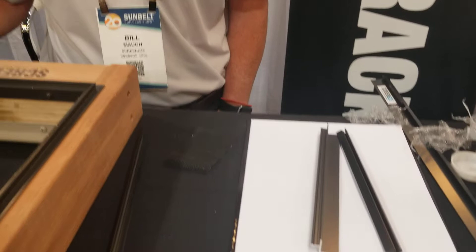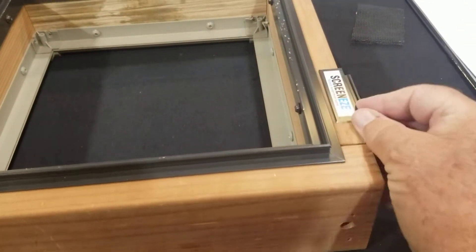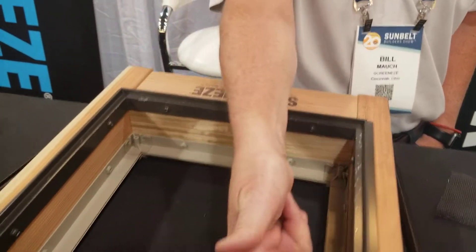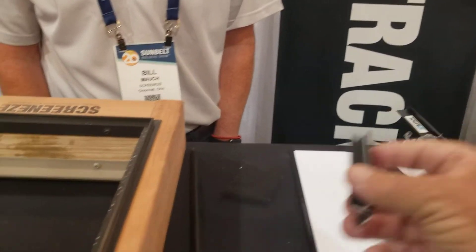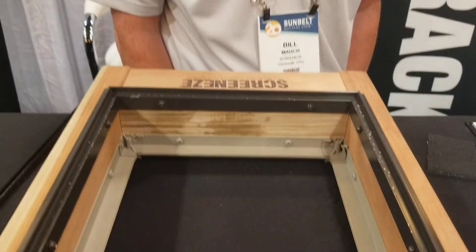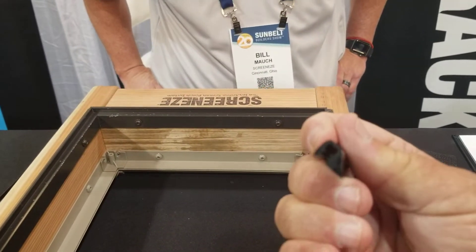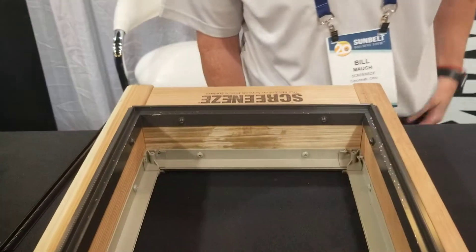The first component is this piece right here — it goes on the edge. It's got screw holes, though you have to drill your own, which is the hardest part. Bill has a sample set up and he's going to show us how the components go together. You've got this part, which is the little piece that holds the screen down — it's called a cap — and then of course there's the screen.